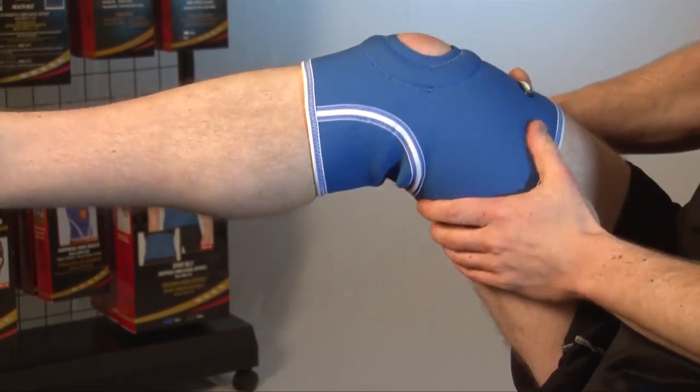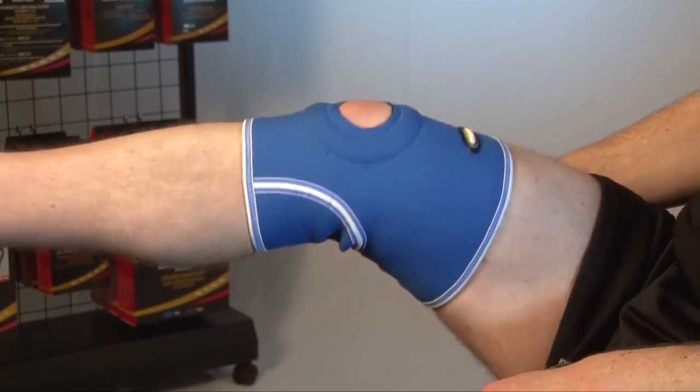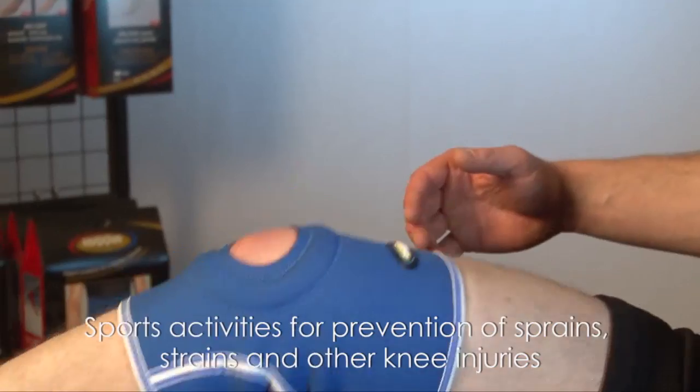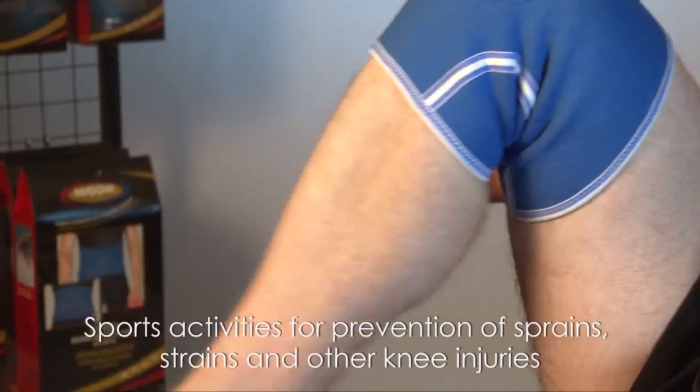It has been assigned HCPCS code A4466. This knee support is recommended by doctors for sports activities for prevention of sprains, strains and other knee injuries.